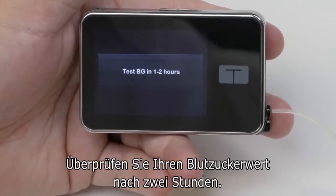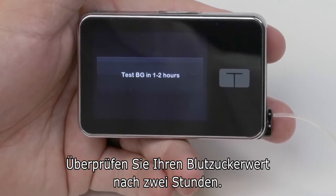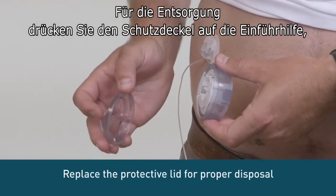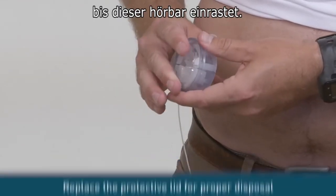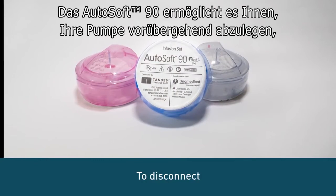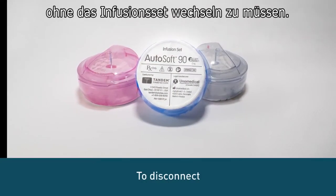Always check your blood sugar two hours after inserting to make sure it's working properly. Replace the protective lid on the inserter for proper disposal by pushing it until you hear it click. The AutoSoft 90 allows you to temporarily disconnect your pump without having to change the infusion set.